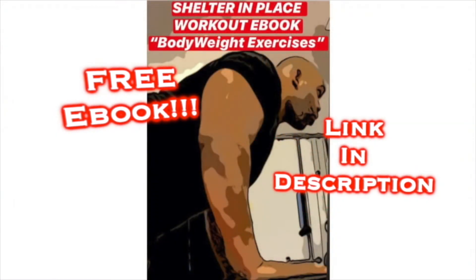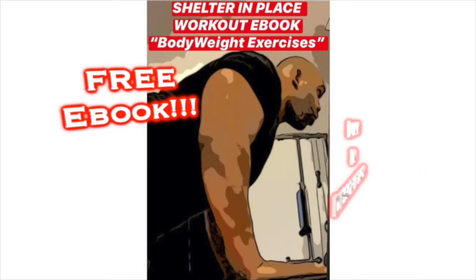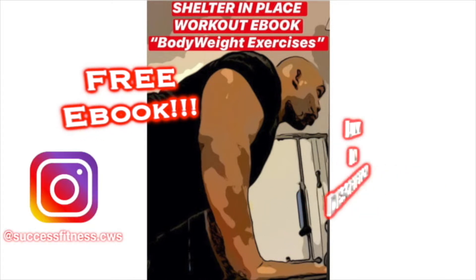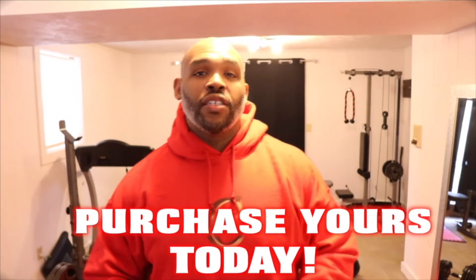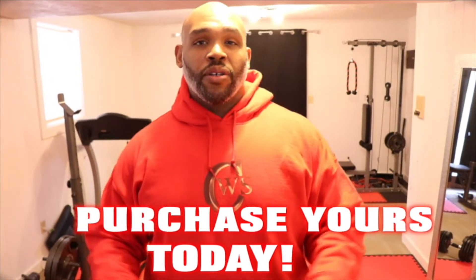Download my shelter-in-place workout e-book, Bodyweight Exercises. It's a free e-book and the link will be in the description box. In stock today I have these ChristiansWeightSuccess hoodies as well as other merchandise — coffee mugs, tank tops, as well as t-shirts. Go ahead and click the link in the description box below to get your hoodie as well as other merchandise.